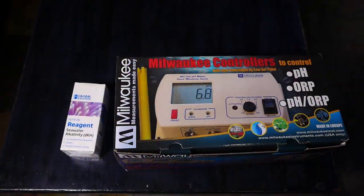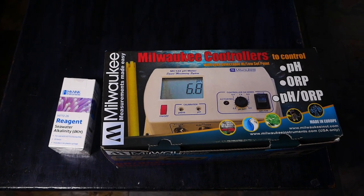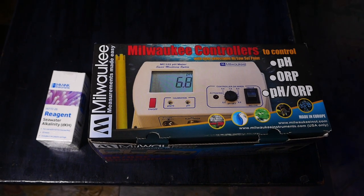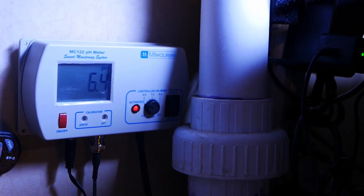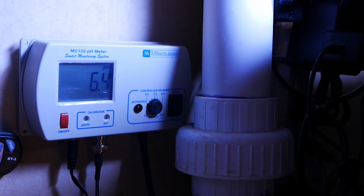The new Milwaukee pH controller arrived. I'll put it on now and that'll fix my alkalinity issues. There's the new controller, all installed, calibrated and ready to go. I'm really glad I just bought a new one instead of fighting with old worn-out equipment.